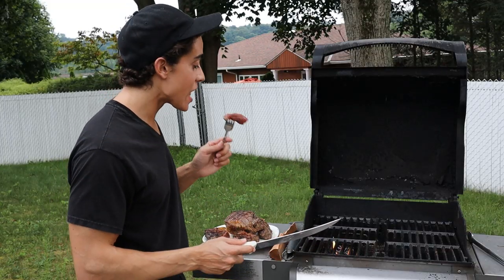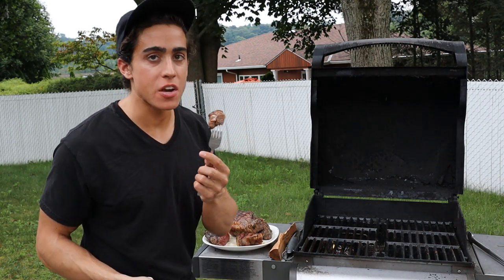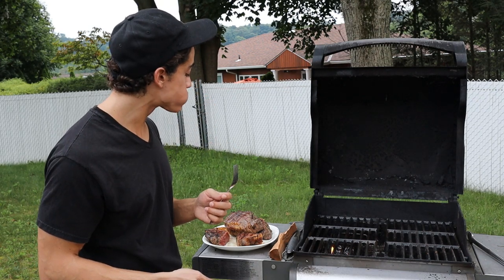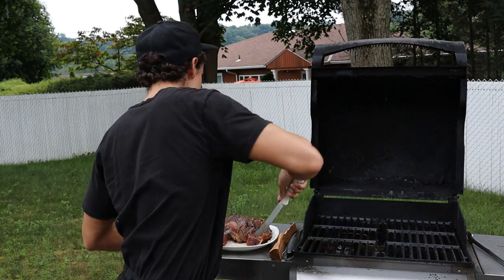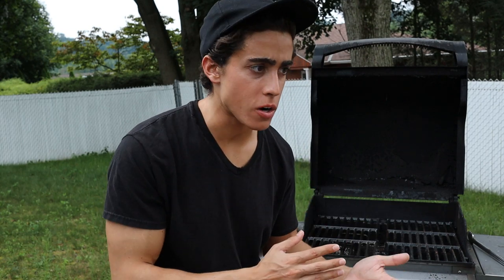Let's give this a shot. This is so good — the flavor from the wood fire is unbelievable. Look at that piece with the fat in it. I cannot recommend this enough. If you've never tried a wood-fired steak or any wood-fired food — even vegetables — you absolutely have to.